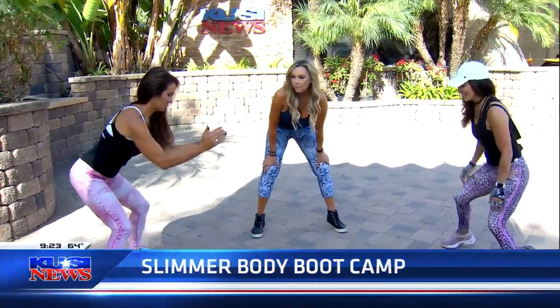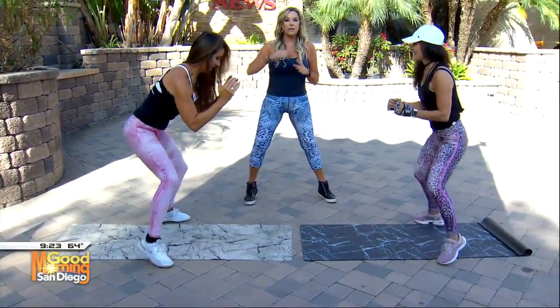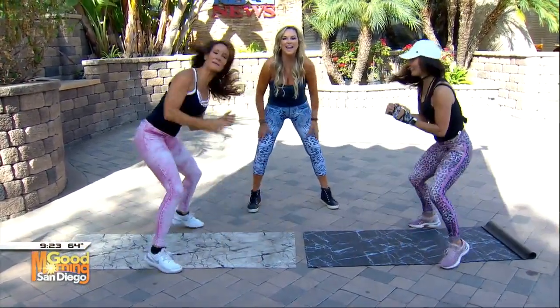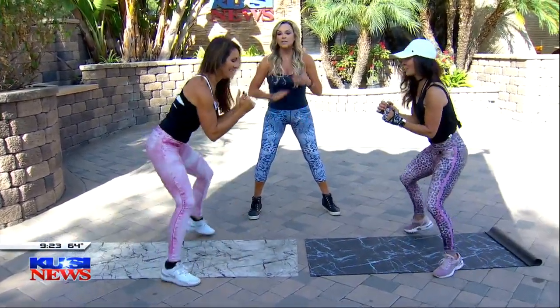We're going to start with quick feet into a burpee. So you're going to do quick feet, then drop down to a burpee. This workout, we're going to elevate the heart rate, burn and drop as many calories as we can, keeping that heart rate up. And if you're just starting out, instead of doing the burpee, you can just step back on this one.